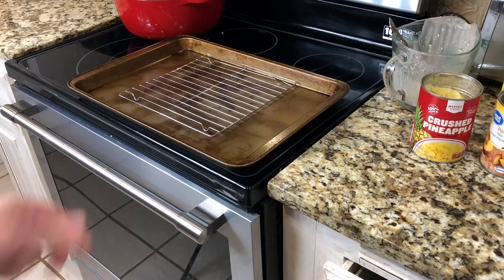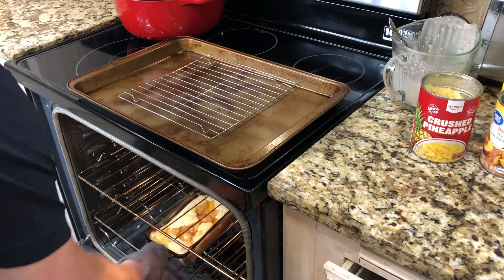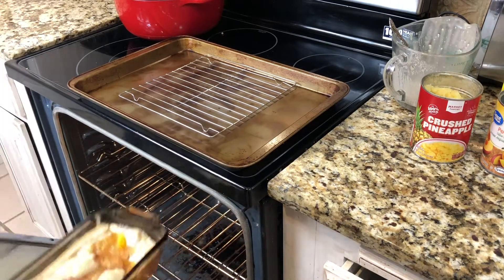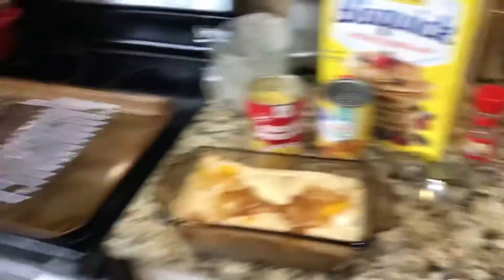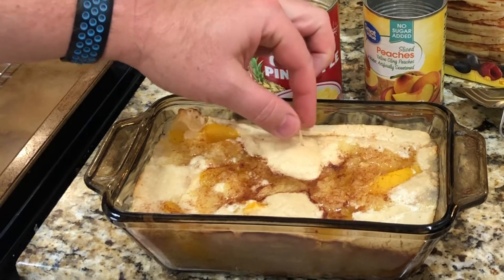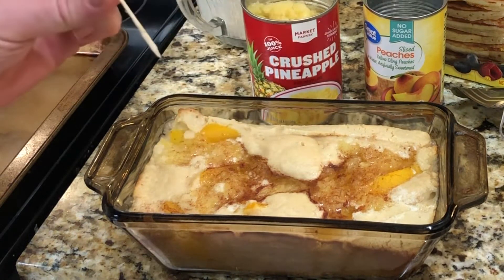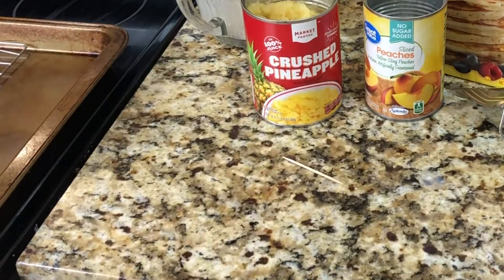We've cooked for 30 minutes and it's pretty good, let's test it here. Mmm, not quite done — so we'll do 15 more minutes.